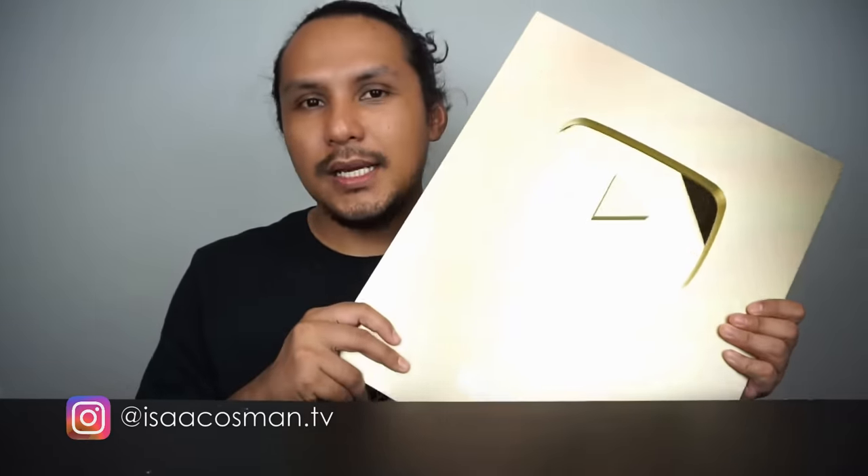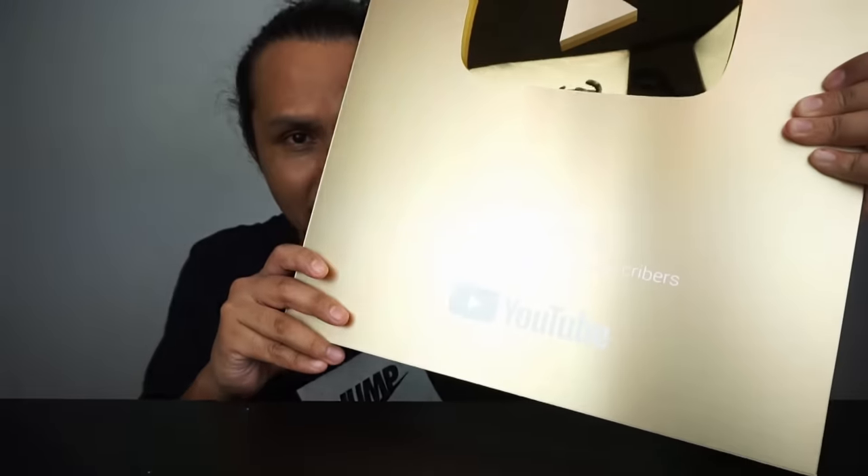Ya, Alhamdulillah. Terima kasih banyak-banyak. Macam biasa, kalau korang suka video ni, jangan lupa like video ni. Dan make sure korang like untuk Gold Play Button ni. Yang mana belum subscribe, pastikan korang tekan butang subscribe. Terima kasih untuk video kali ni — mukbang dan unboxing. Tak ada orang pernah buat kan. Kita jumpa lagi dalam video yang akan datang. Bye-bye, Assalamualaikum.